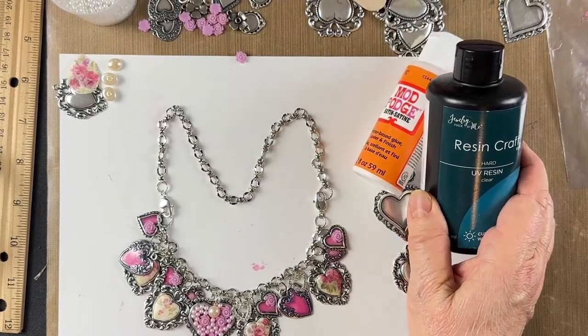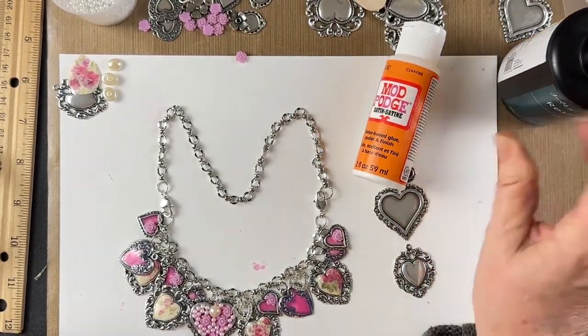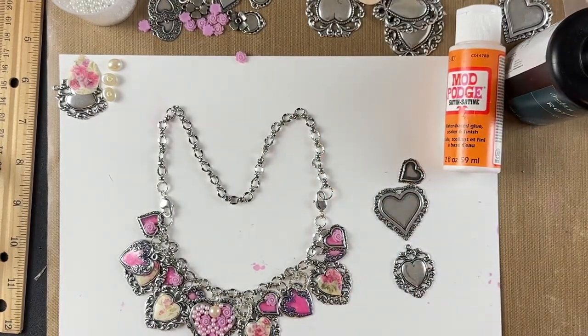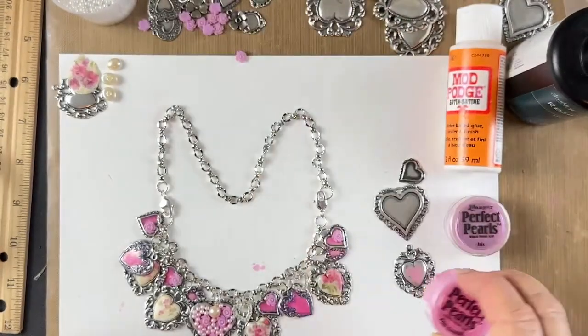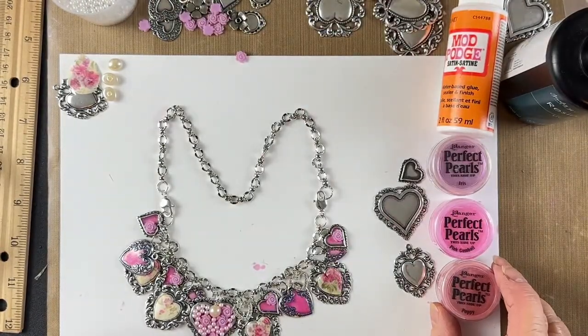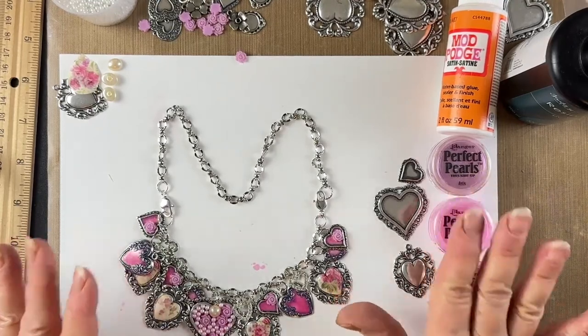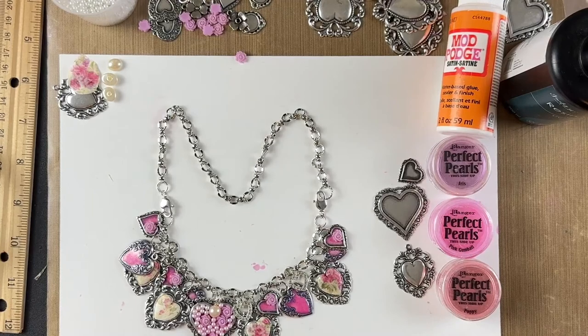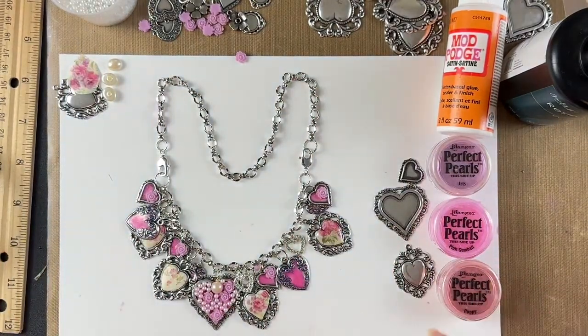We have resin in stock. You're also going to need some Perfect Pearls — I'll probably use Iris, Pink Gumball, and maybe Poppy to get my color. Javi has a formula for mixing Perfect Pearls into resin that is no-fail, so I'm going to trade seats with her in a few minutes and let her show that because she's better at it and I want you to have the best instruction we can give you.